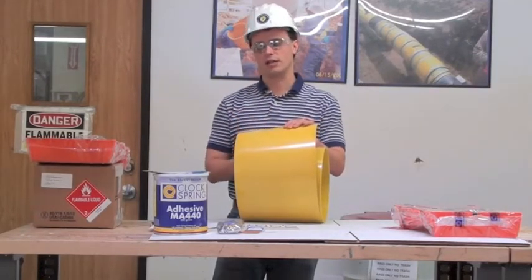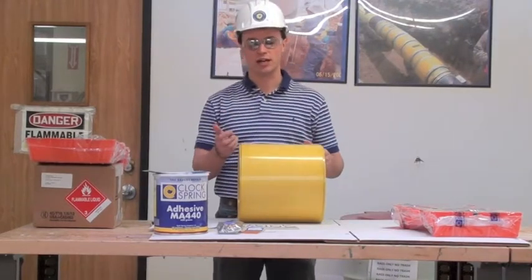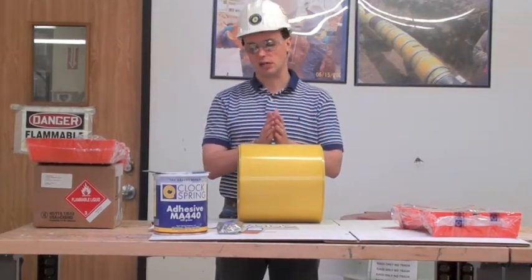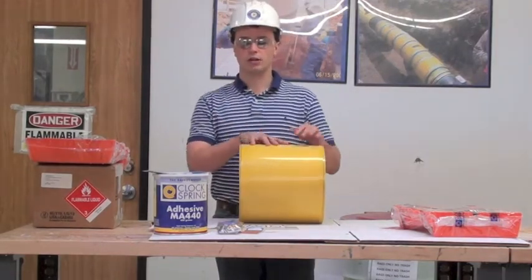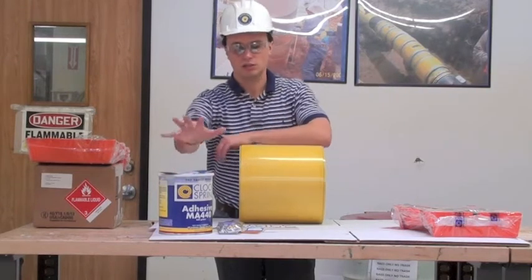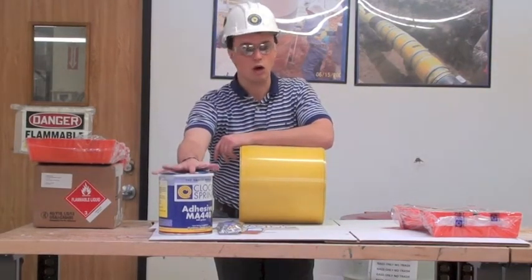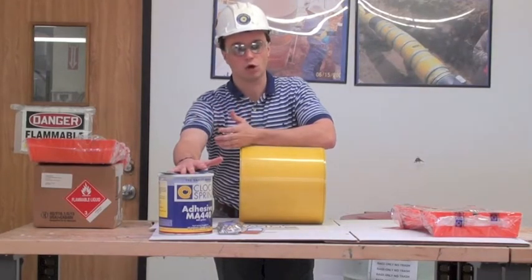The outer layer is designed to be a sacrificial wear plate at those locations, so that if the line were to move laterally, it doesn't have the opportunity to pull the glass apart. This is also paired with our acrylate adhesive system, like a ClockSpring repair. This is a very important aspect as well, because this is what bonds the whole thing together and really prevents the ingress of water and other materials.